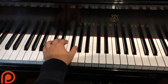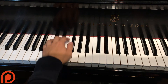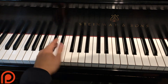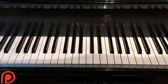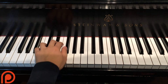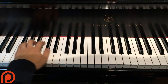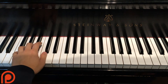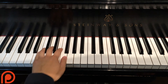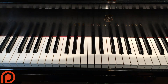And then we go to a B major chord, or triad. So B, D sharp, F sharp. This is just basic music theory, so if you don't know what I'm talking about, just copy the notes I'm playing. So let me do that from the beginning. Pretty simple, right? Just three chords, and then it repeats.